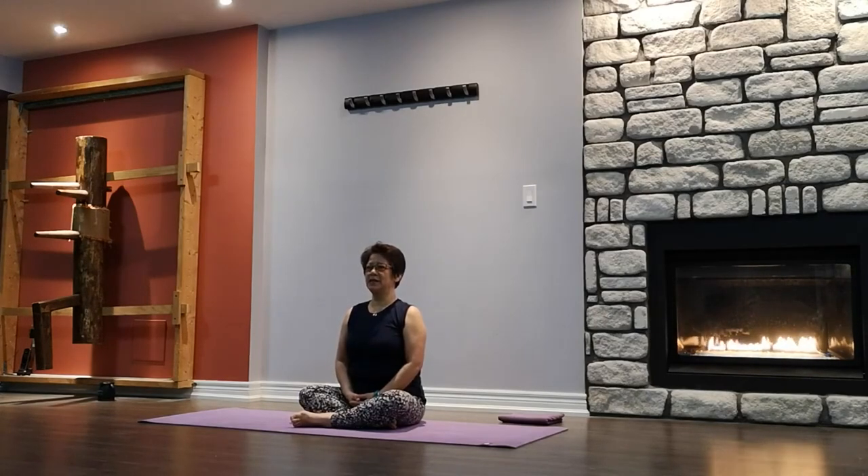Sitting up nice and tall, shoulders relaxed. Close your eyes for a moment, taking a few calming breaths. Inhale deeply through your nose, exhale — you can sigh it out. Setting your intention for today's class. One more breath, and we'll slowly open our eyes.